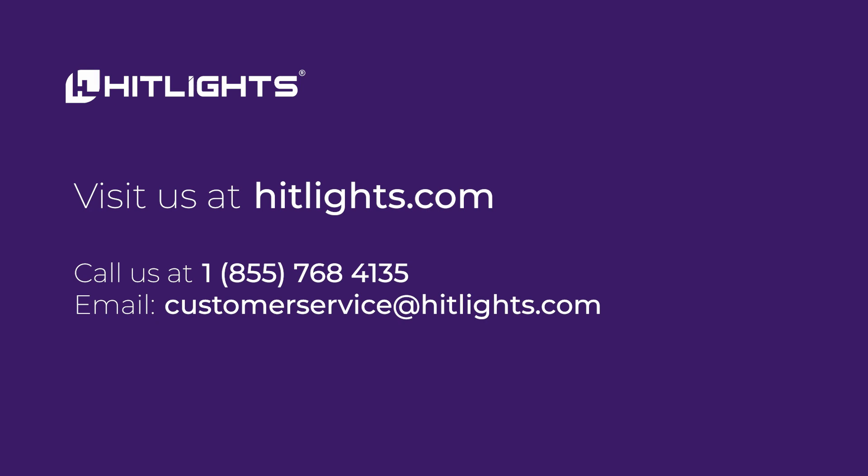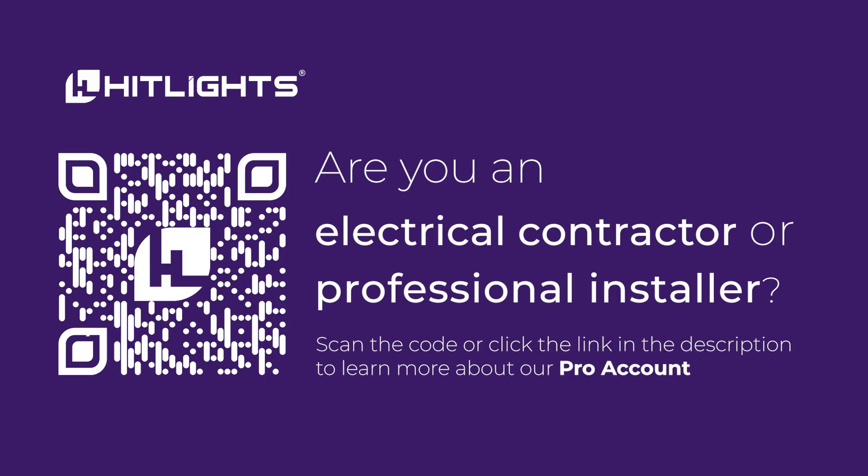If you need further assistance, reach out to our expert team at customerservice@hitlights.com or give us a call at 1-855-768-4135. We're here to help you every step of the way.